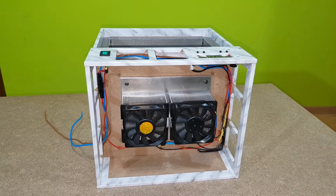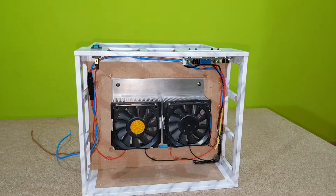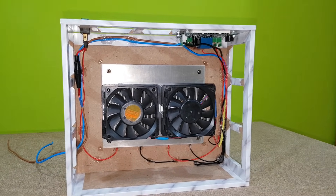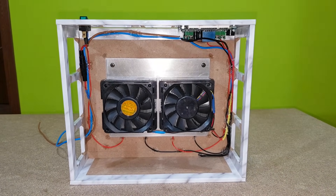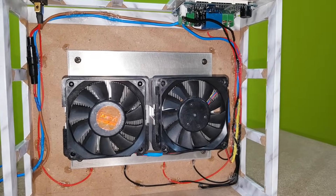The back of the fridge looks good so far, but after a few tests I realized that the hot radiator is not good enough to cool down the Peltier modules, so more aluminum is about to be installed.